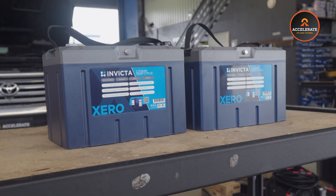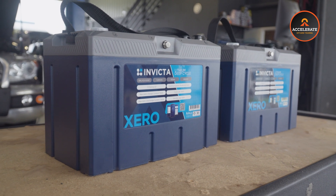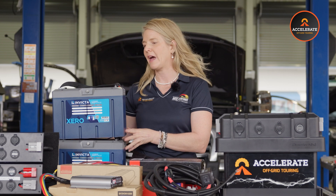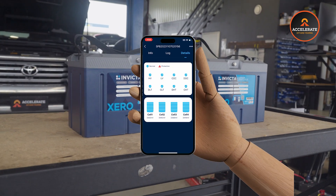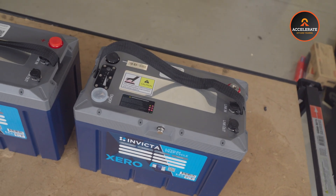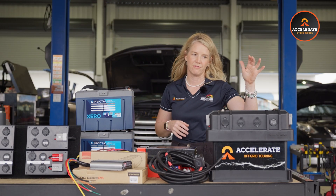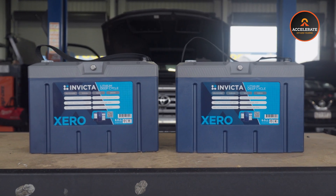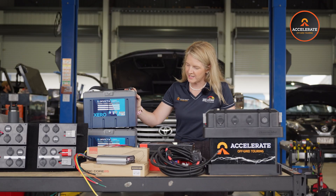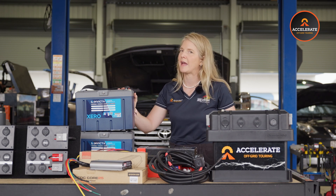Next in the Invicta range we've got the Zero series — the Invicta Zero 100 amp hour and the Invicta Zero 120 amp hour. Both fit nicely inside this box. The main difference is 100 versus 120 amp hours, so you'll get a longer run time from your fridge with the 120. Both have Bluetooth connectivity — you download the Invicta app, use it on your phone, see the status of the battery, the current being drawn, and what's being put in if you've got solar or a car plugged in. You don't need a separate battery monitor. If you're running an AGM, you have the voltmeter already on the box, but you kind of don't need that if you've got the lithium battery. These Invicta Zero batteries come with a full seven-year replacement warranty. We absolutely love the Invicta products and would recommend jumping onto one of these if you don't already have a battery.